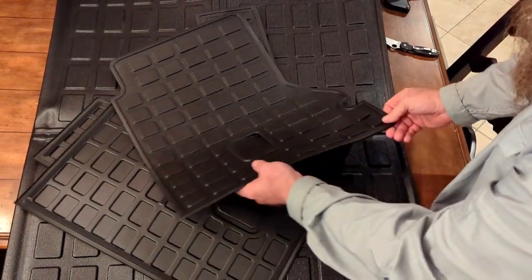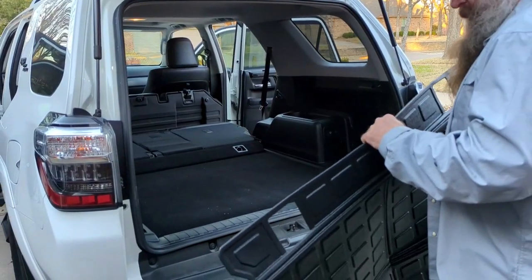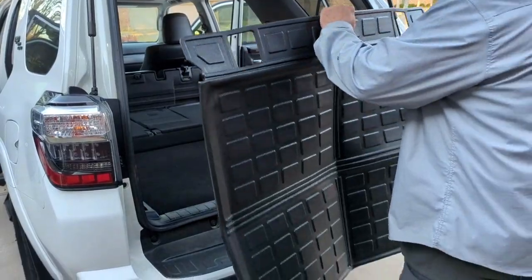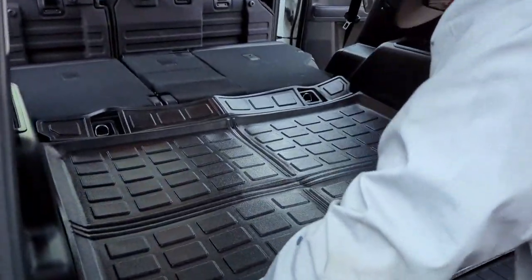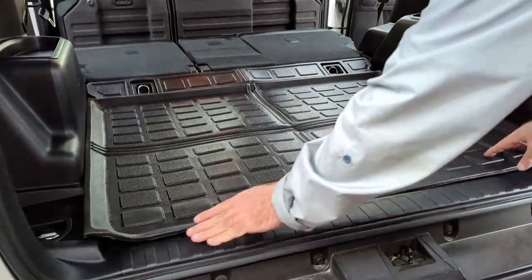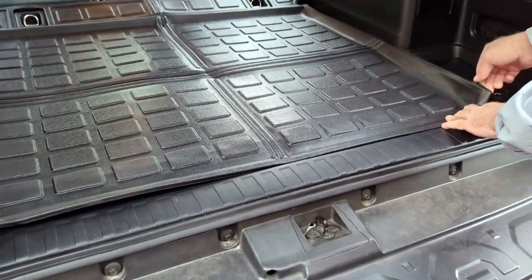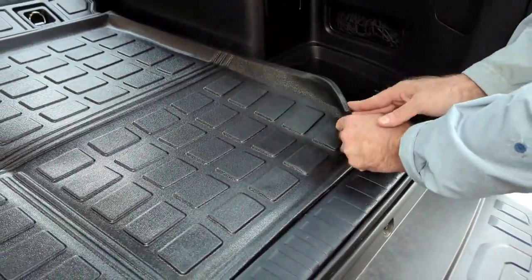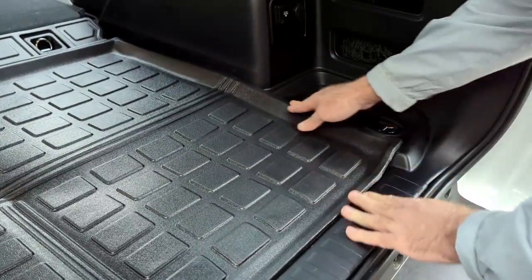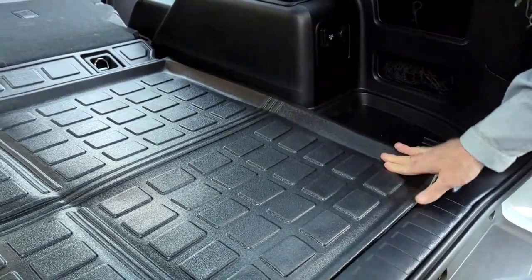We'll get them installed and see how we like them. Now we're out at the 4Runner. We're gonna go ahead and just lay this up. We got this installed. It still needs to lay a little bit flatter — I don't know if that'll come with time. It's not a perfect fit on the edge, but it's pretty close.